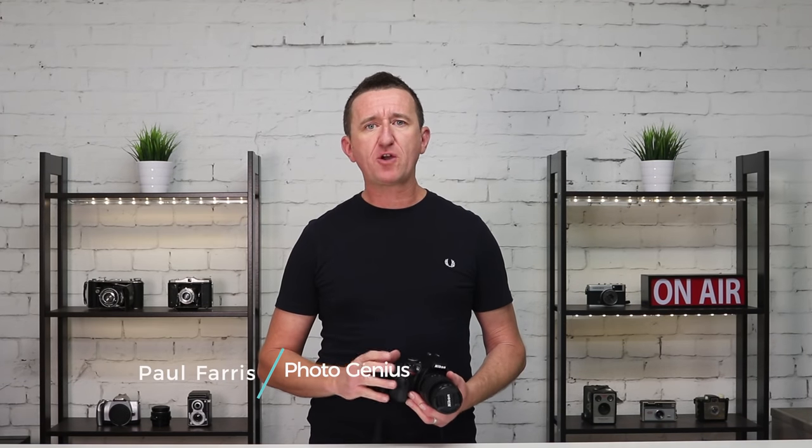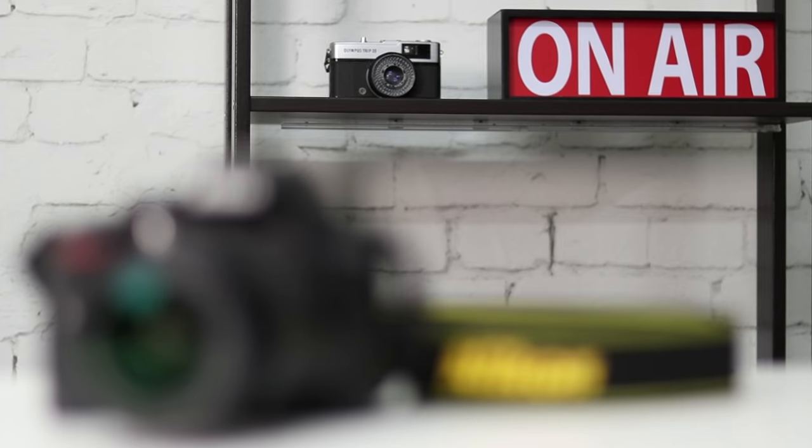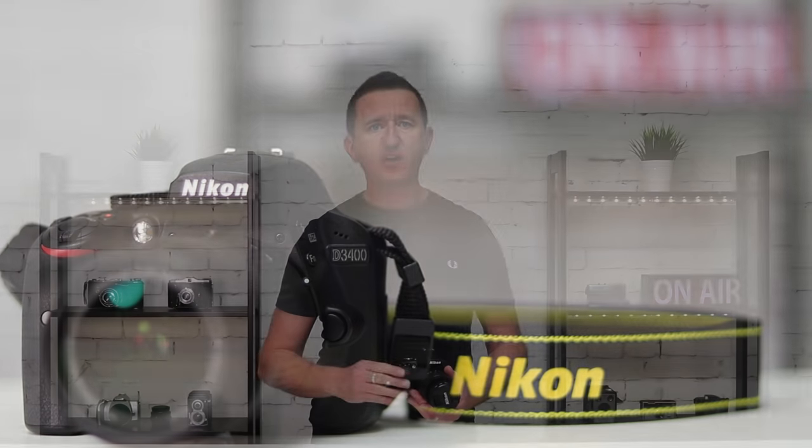Hi, Paul here from PhotoGenius. In this video I'm going to show you how easy it is to adjust your shutter, aperture and ISO on a Nikon camera. I'm going to be using a Nikon D3400, but if you've got a recent Nikon DSLR camera then don't go away as the controls are much the same.